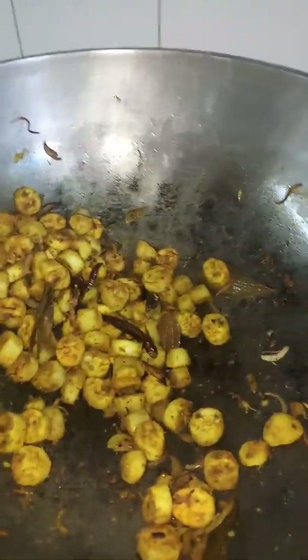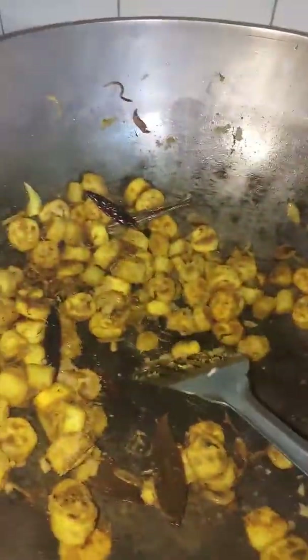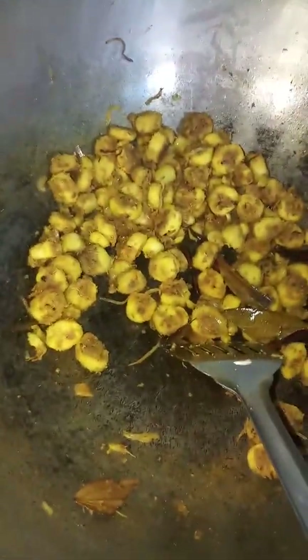We have been baking the onion and we have wrapped the onion. Here the salt will be like this — we will be using salt, and then add salt.